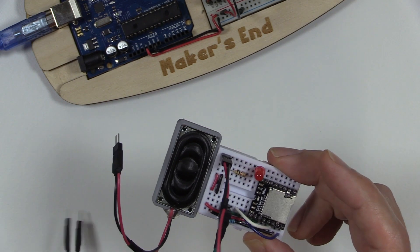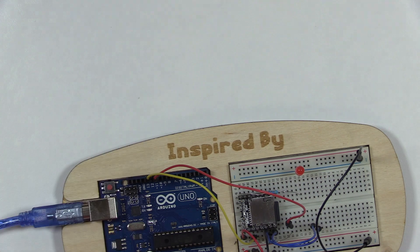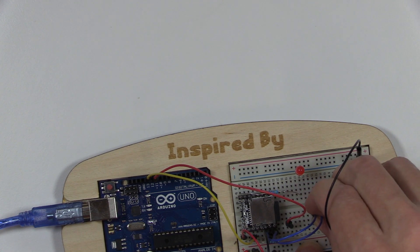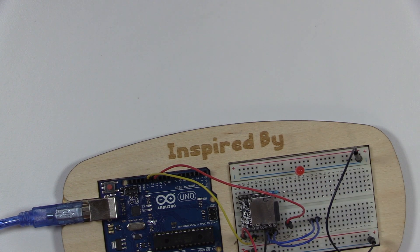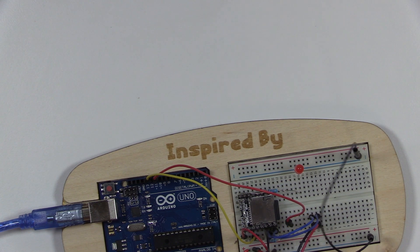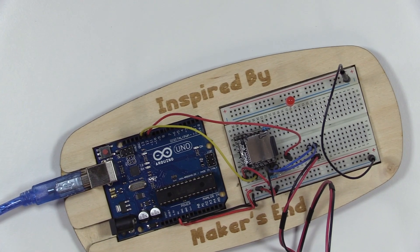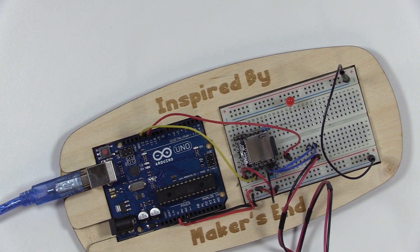Just to give an example of the sound that comes from this device, I'm going to first plug the speaker from our pre-canned box into our Arduino circuit and power this up.